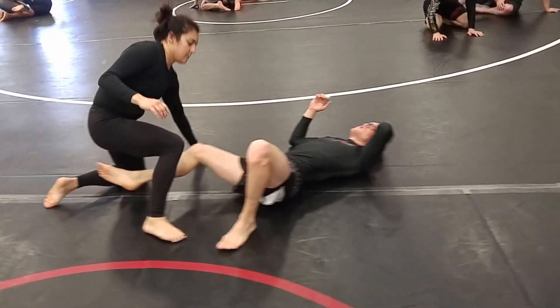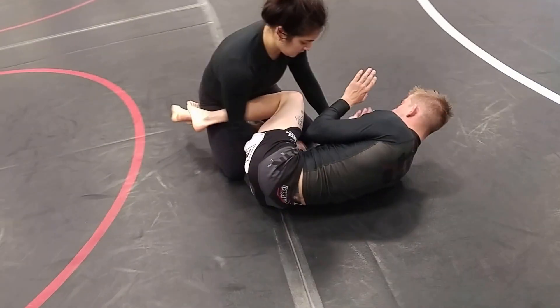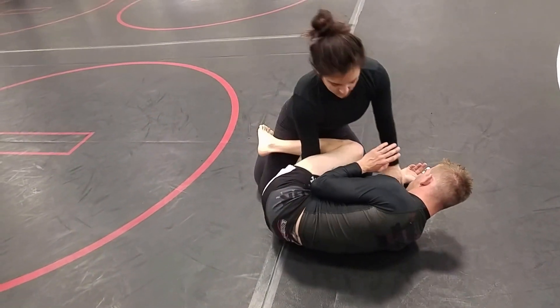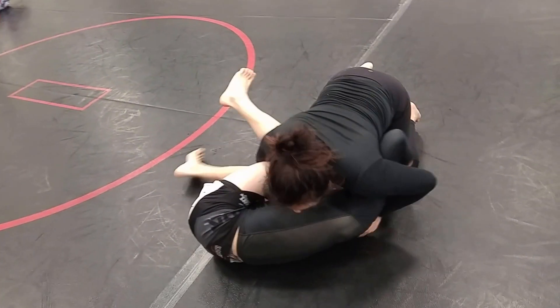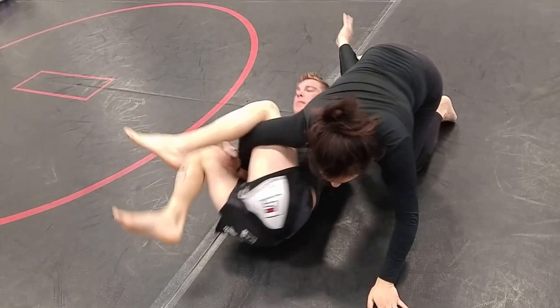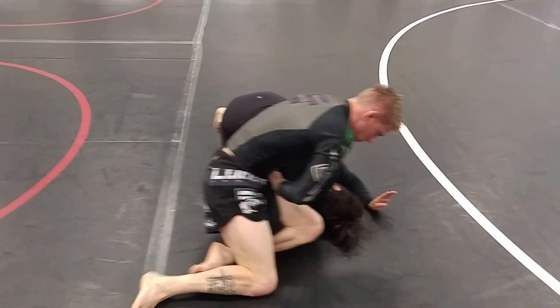Z guard. Gets her legs free. Start circling. Reach under with that left arm, clear the body. Invert — twist out. Good work.